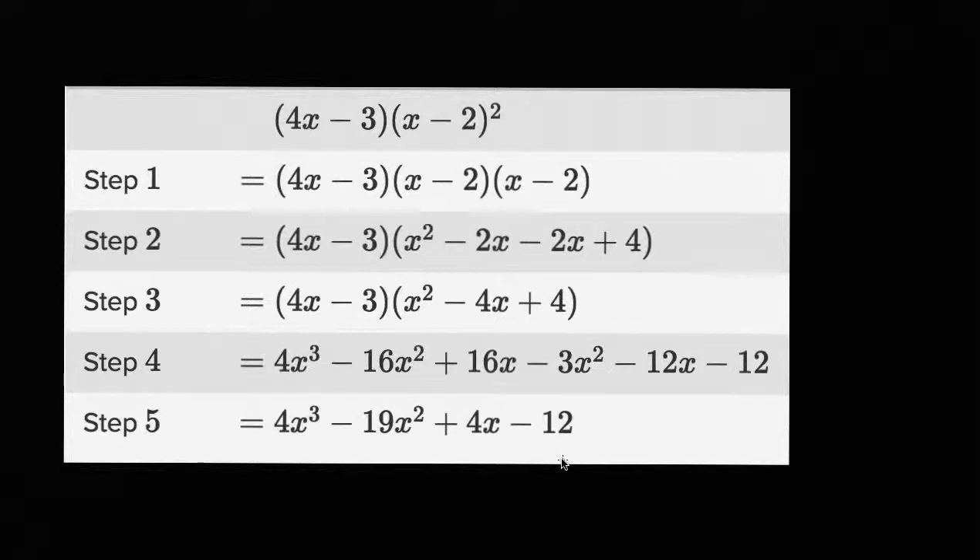All right, so assuming you've had a go at it, let's do this together. As we go from the first expression to step one, what do they do? Well, they just expanded out x minus two squared. x minus two squared is just x minus two times x minus two. They haven't done anything to the four x minus three yet.